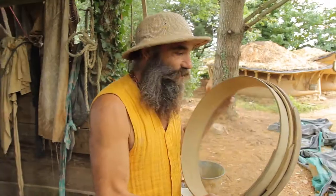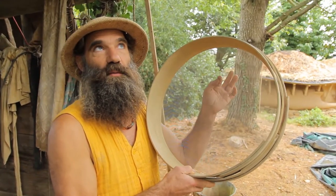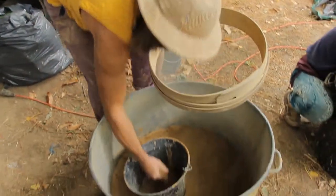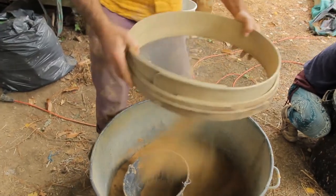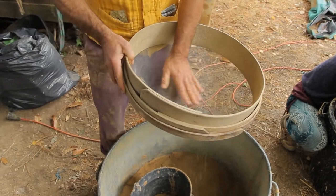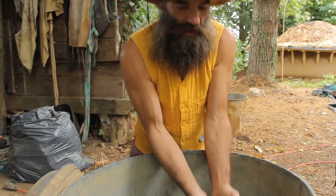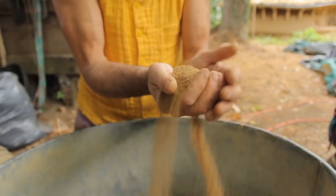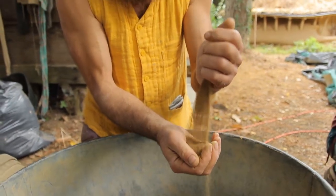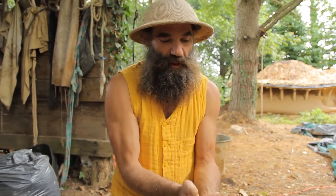For this we will need a sieve, very small. This one has 16 little holes per square centimeter, it's very thin. And we can sieve the clay like this until we get a very fine material. You see those little gravels — we throw them away. And once we've done this, we have the most interesting material, which is a mix of clay and sand, but the sand is small enough to make the plaster.